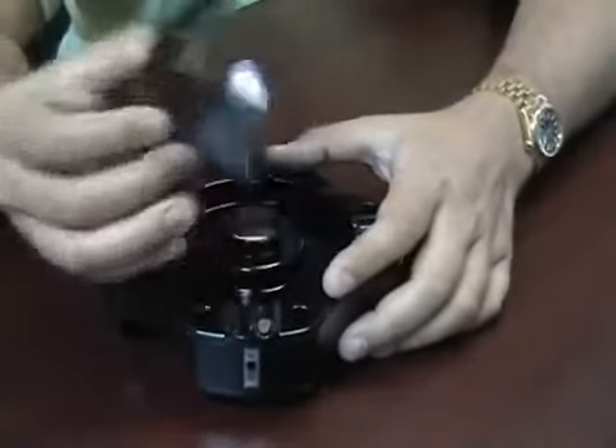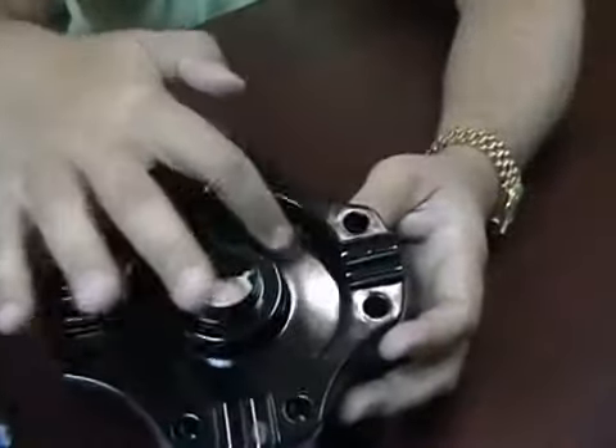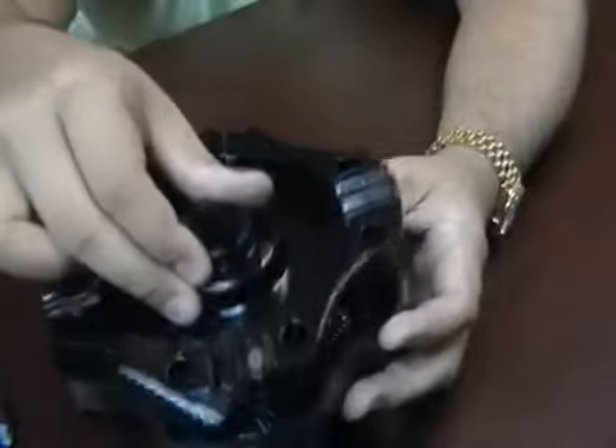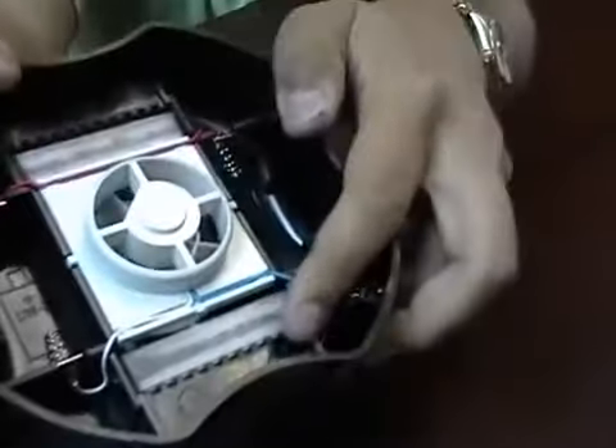You can take off the top portion to clean out the bowl inside. And then this piece removes so you can put two C batteries in the unit, and you can also replace the charcoal filters. These pop right out, and they're easy to replace or clean.